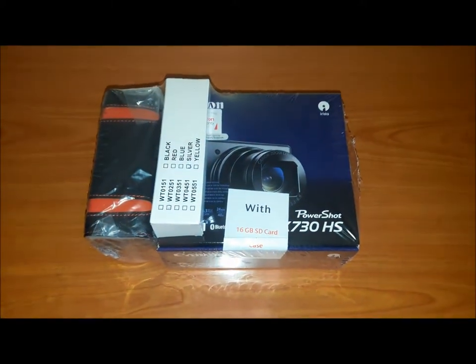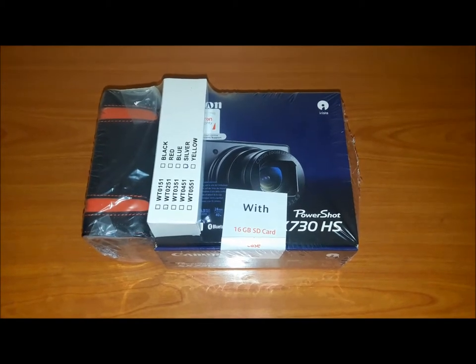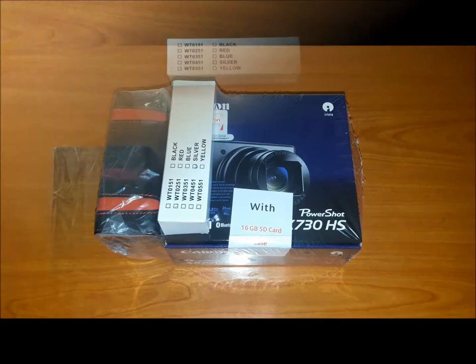Hey guys, what's up and welcome to another vlog. Today I have for you the Canon PowerShot SX730HS — let's open it up and check it out.